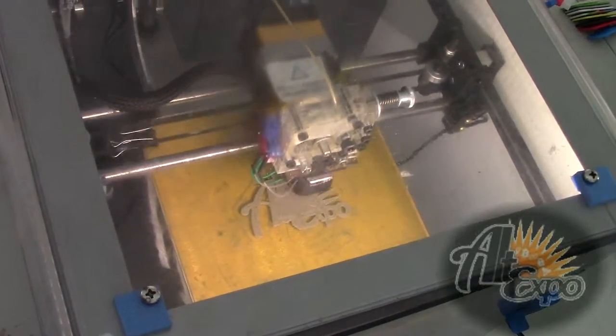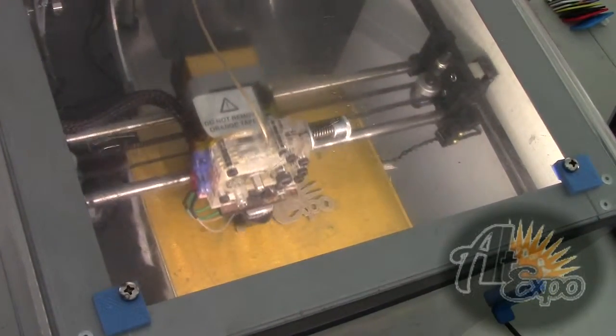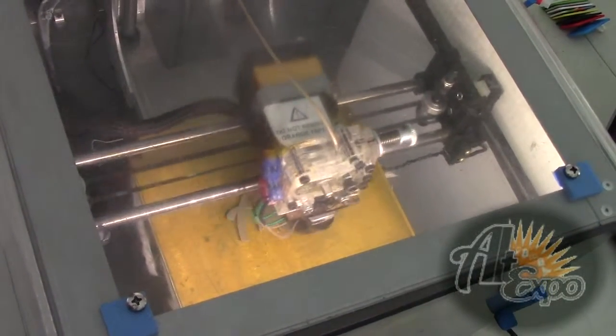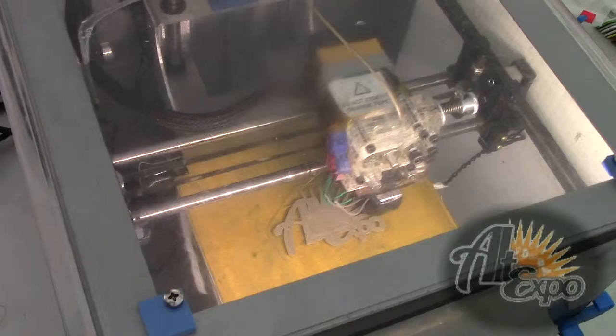SpaceX printed their engines with 3D printers — they use 3D printers for their engines with stainless steel.